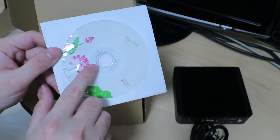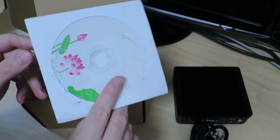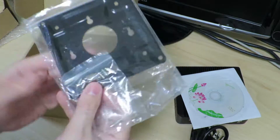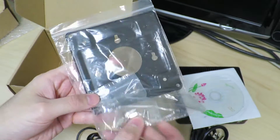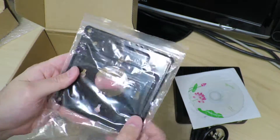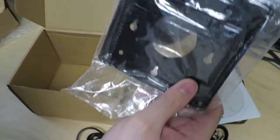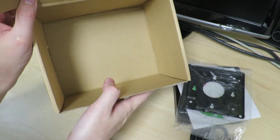Then we have a DVD-R, probably drivers — I'm not going to trust that. And some screws and a base mount, which is really light. It's probably not aluminum; it's probably steel or stainless steel or something. And that's about it for the box contents.